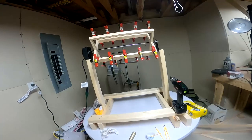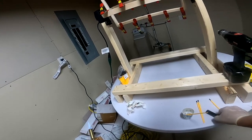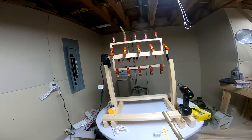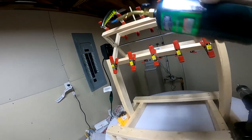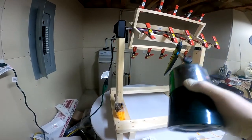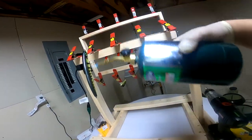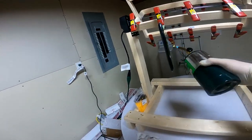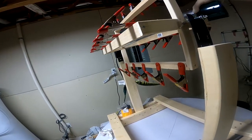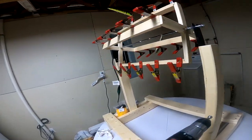Now we need to deal with any bubbles in the epoxy, and I do that with a torch. The idea here is not to heat the epoxy — the burning of the fuel creates carbon dioxide, and the carbon dioxide breaks the surface tension of the epoxy, causing the bubbles to rise and pop. That's all you need to do. There's no need to actually heat it or try to burn it; you're not trying to thin the epoxy out or do anything else.